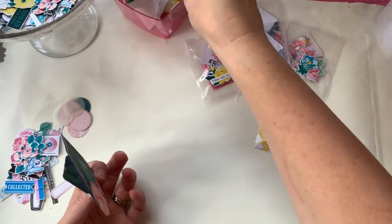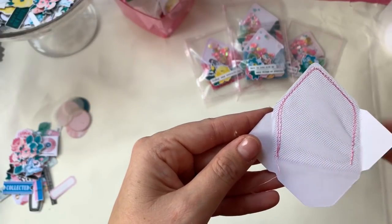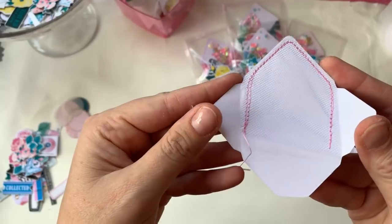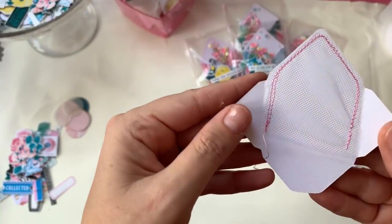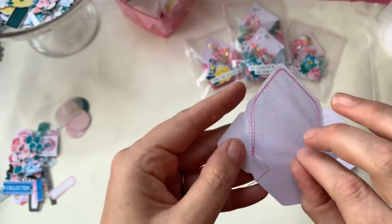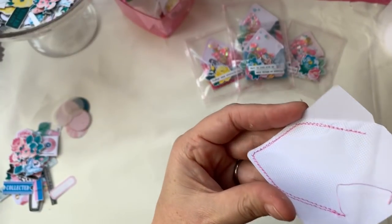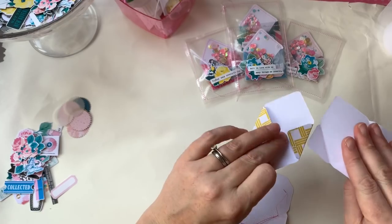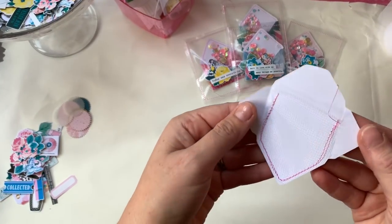I've got one I prepared earlier since I can't go over to my sewing machine. You can see it goes up and around and down. I've actually double-stitched these because my machine was being a bit silly — I actually prefer the double stitching. So you end up with a little pocket. I'll do that to the remaining ones now.